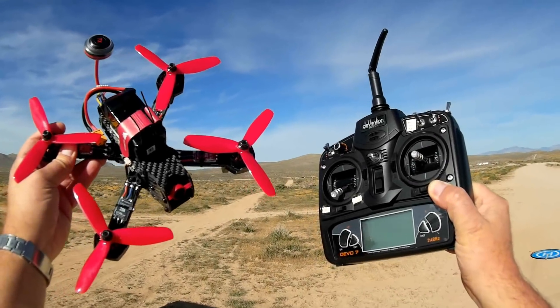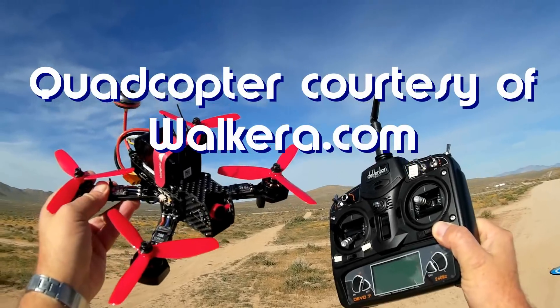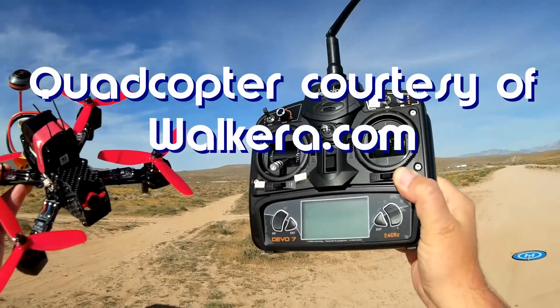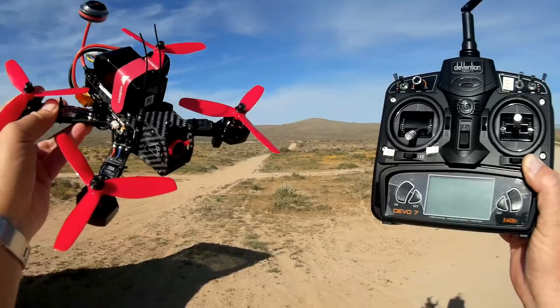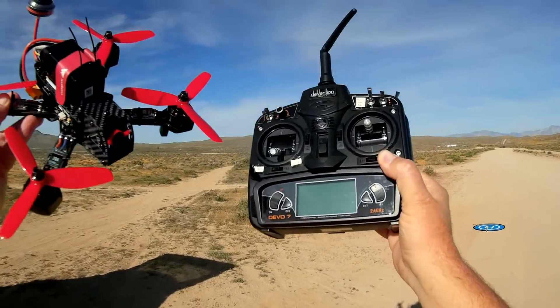Good morning, Quadcopter 101. What I've got for you today is a neat new quadcopter — this is the Wakira Furious 215, the ready-to-fly version. It comes both in ready-to-fly with a Devo 7 transmitter, and also in bind-and-fly where you provide your own Wakira transmitter in case you have other Wakira products.